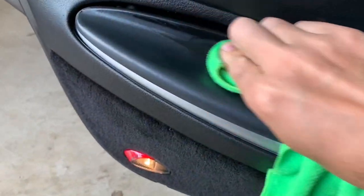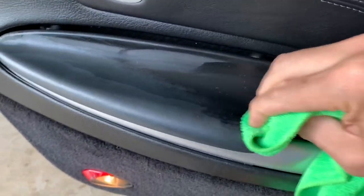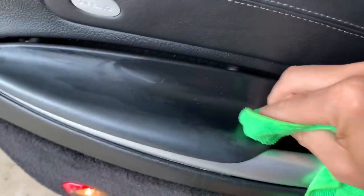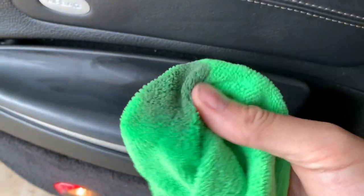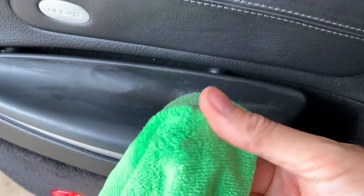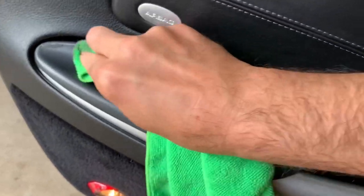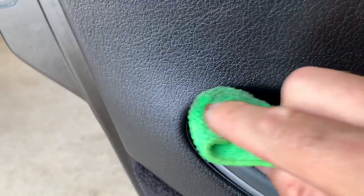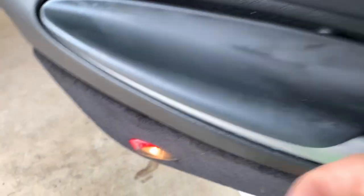I've been going over it, putting a layer on, letting that soak a minute, and then just start working at it. It's coming off pretty good but it'll take a while because there's a lot of interior here. Get your microfiber pretty balled up and keep flipping it, otherwise you're just going to smear it around. You can see it coming right off — it'll leave a hard plastic finish.